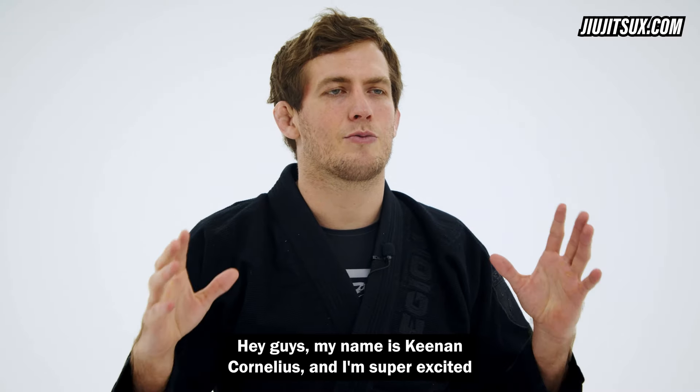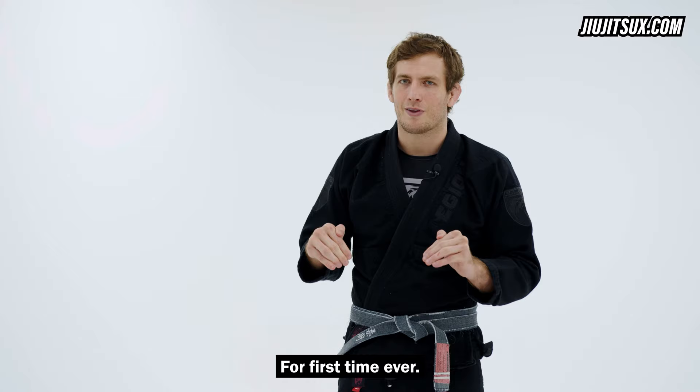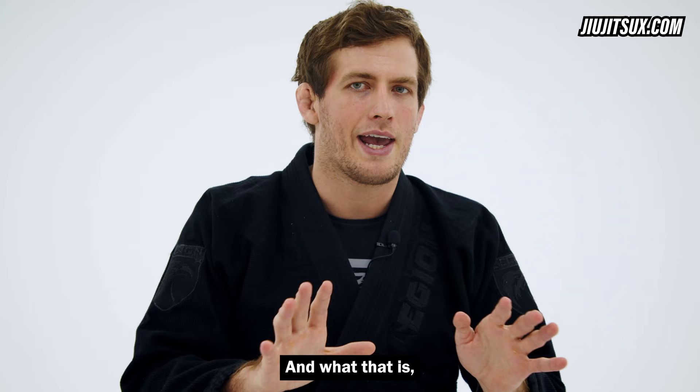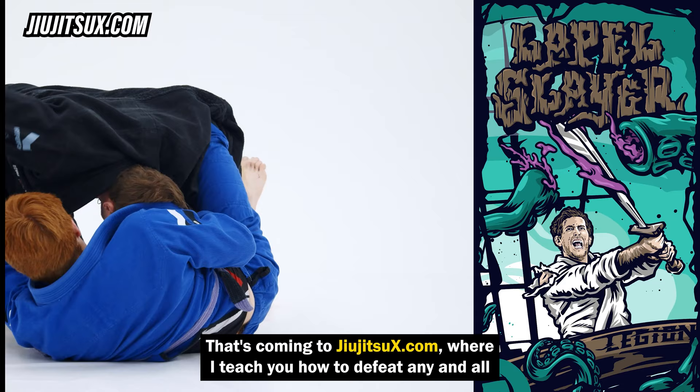Hey guys, my name is Keenan Cornelius and I'm super excited to tell you something today. For the first time ever, I am revealing all of my secrets — everything that I've guarded so dearly to protect the lapel guard. I'm now giving it away, and what that is is the Lapel Slayer. It's a new course coming to JujitsuX.com where I teach you how to defeat any and all lapel guards that you will face.